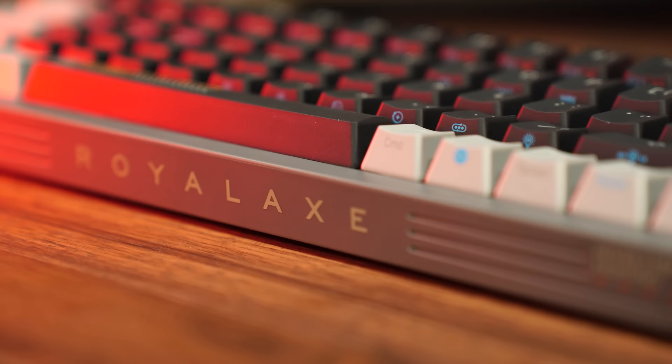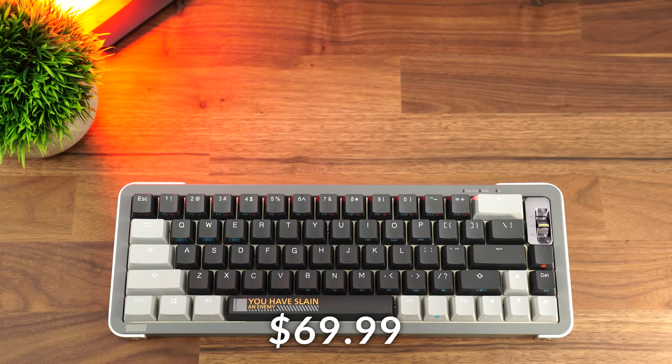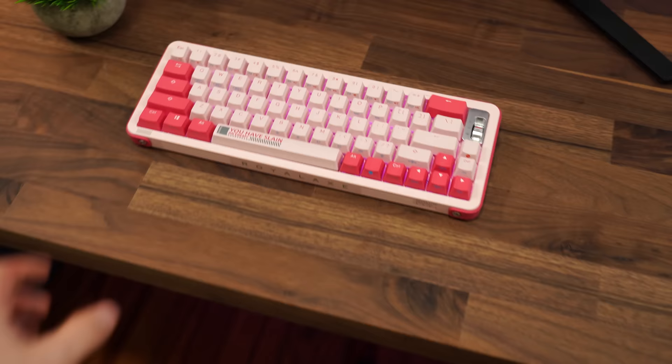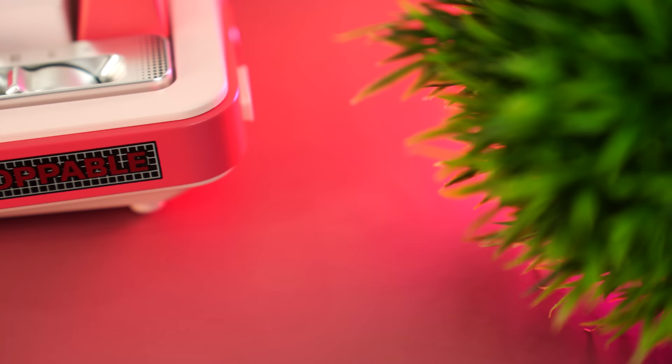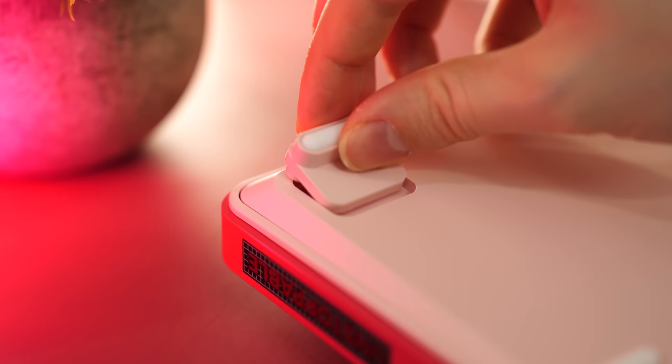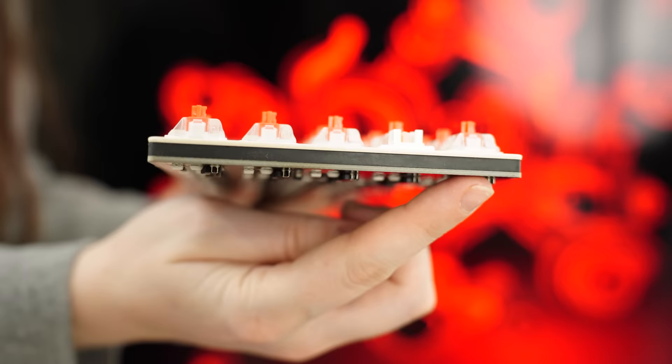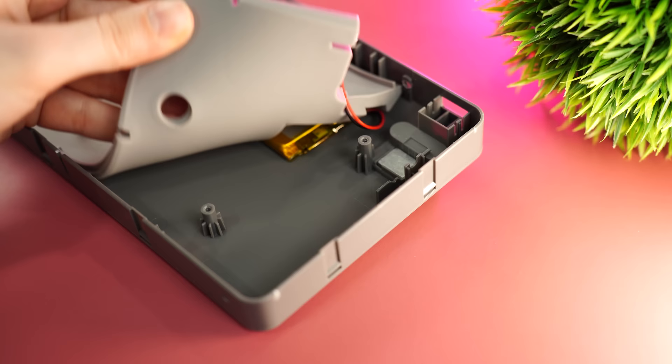Let's move on to the number three spot: the Royal Axe Y68, coming in at $69.99. We've had this on a keyboard list before, and it's still on this one in 2024 because it's that good. This is a 65% form factor. Build quality is absolutely amazing for the price — it's substantially heavy for a 65% board. It has a two-piece plastic shell with larger thick metal accents on the right and left, dual-stage risers, and inside the board, the plate is a thick metal plate with a super high-quality silicone dampening pad between the plate and the PCB.